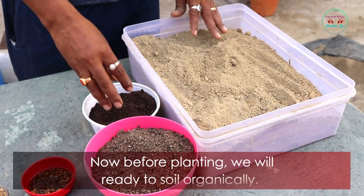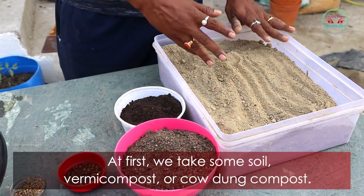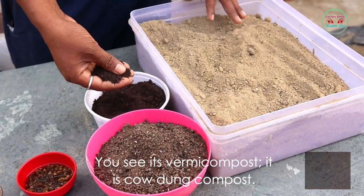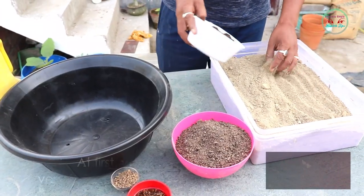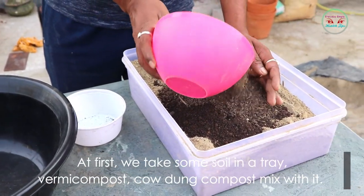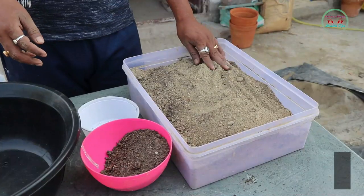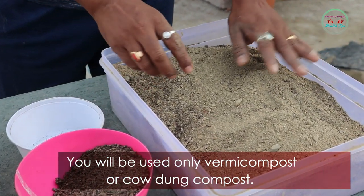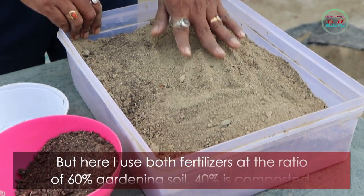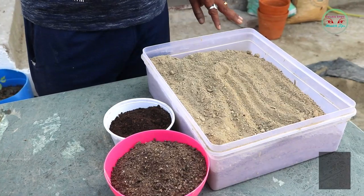Now before planting, we will prepare the soil organically. First, we take some soil, vermicompost, or cow dung compost. You can use only vermicompost or only cow dung compost, but here I use both fertilizers at the ratio of 60% gardening soil and 40% compost.